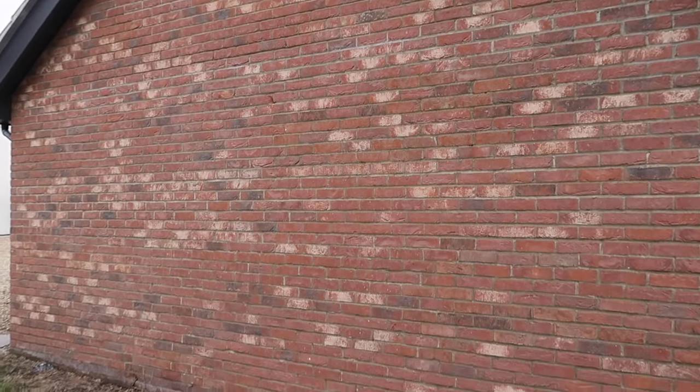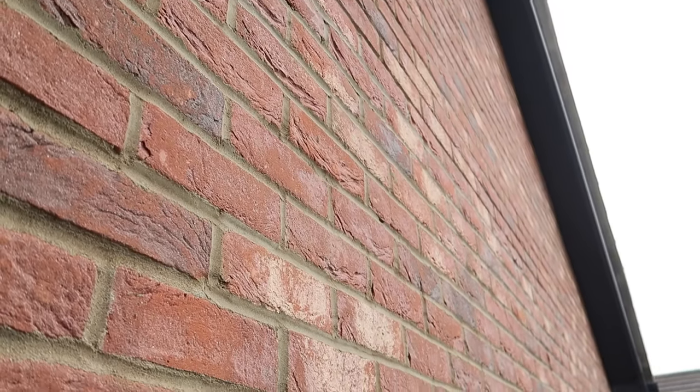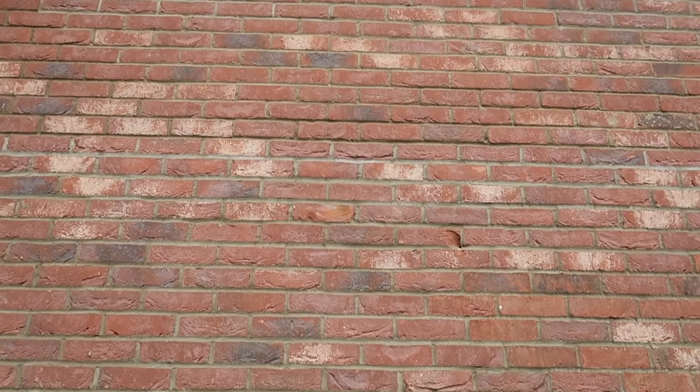An essential part of my garage to workshop conversion strategy relies heavily on accessing the garage from a side entrance that currently doesn't exist. So, time to add a new doorway through this plain brick wall.